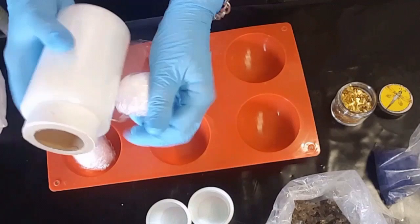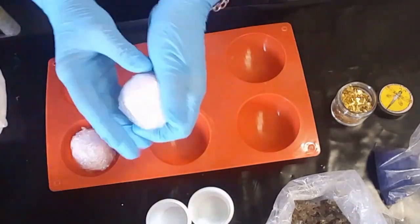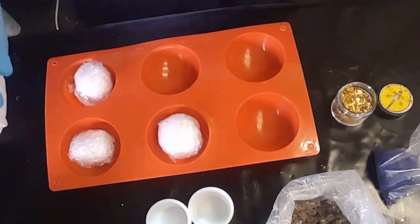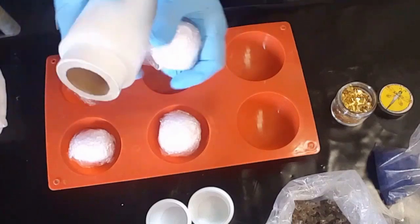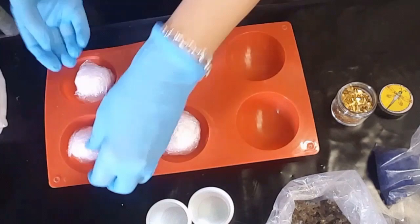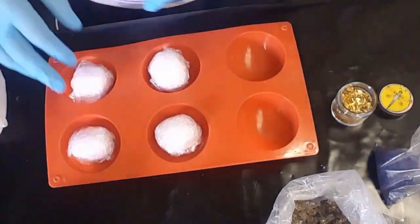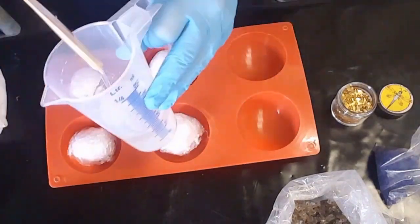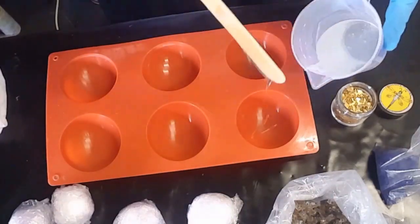These white things here are just styrofoam balls which I'm putting some plastic wrap around to stop resin from sticking to them — you'll see in a minute why I'm doing that. Those other little cups are just silicone cups that I'm also going to use, just to see how that works.